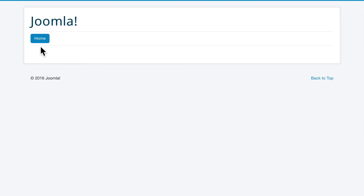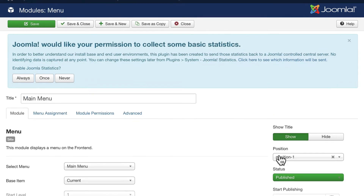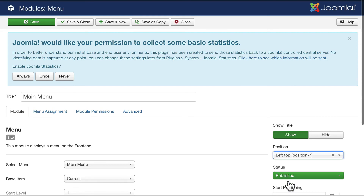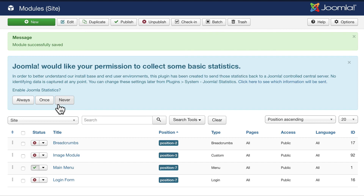After unpublishing that, you're going to see pretty much what I see when we log in. Your menu may look a little different — mine will be over on the right, so let's fix that as well. Let's put the main menu into position seven. And there it is over there.